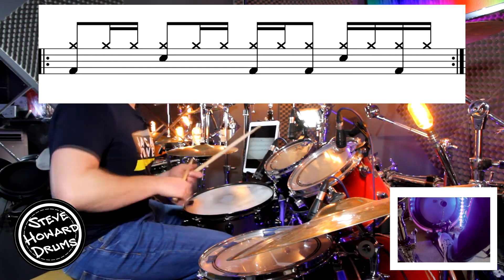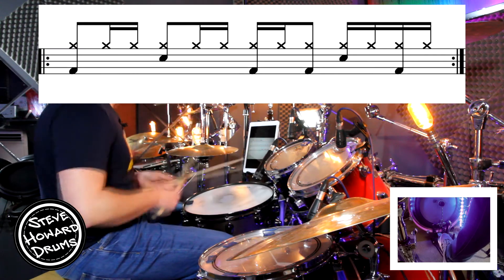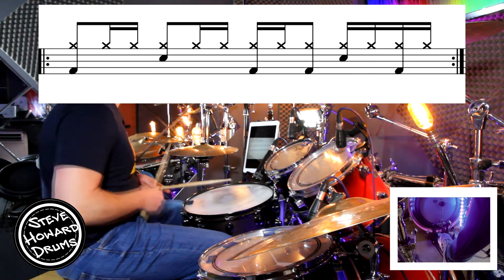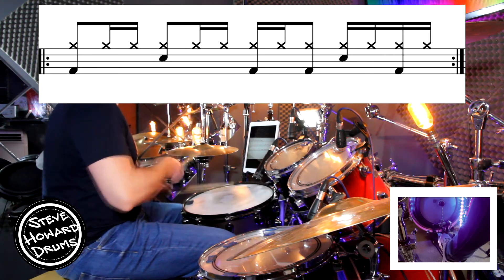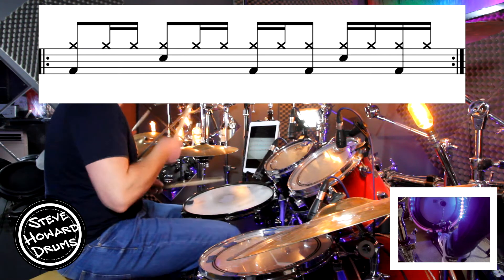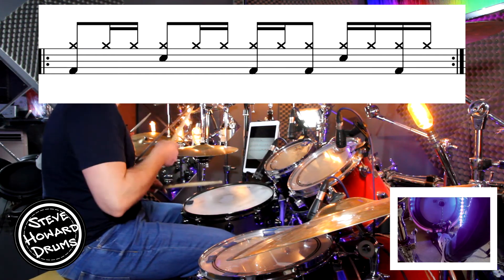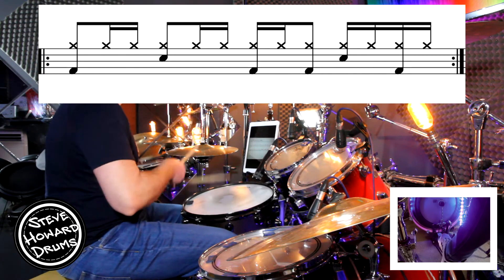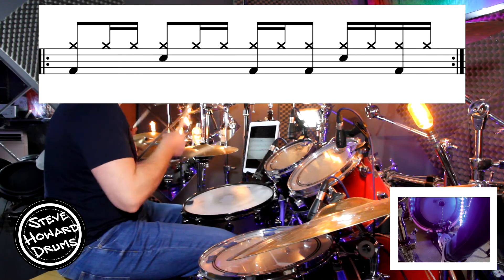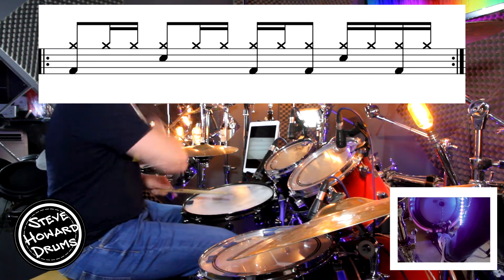Let's do it again, still with our right hand on the hi-hat, a little bit quicker this time: one and a, two and a, three e and, four e and a. One and a, two and a, three and four and, one and a, two and a, three and four and a.